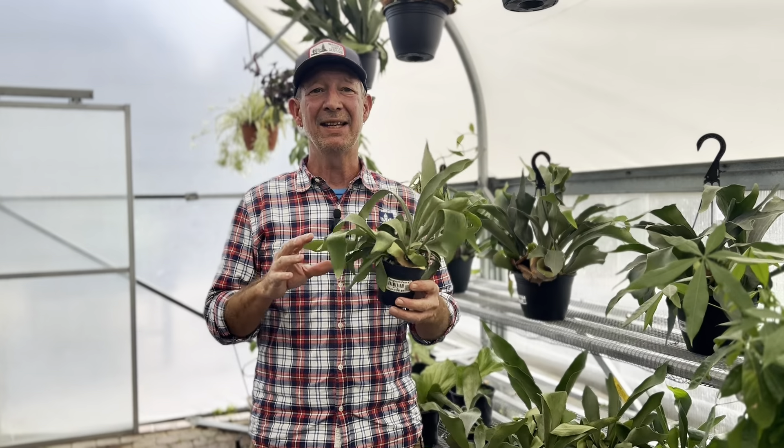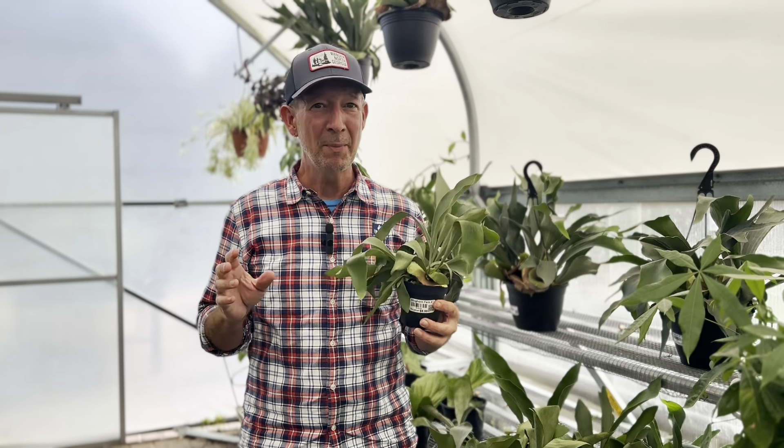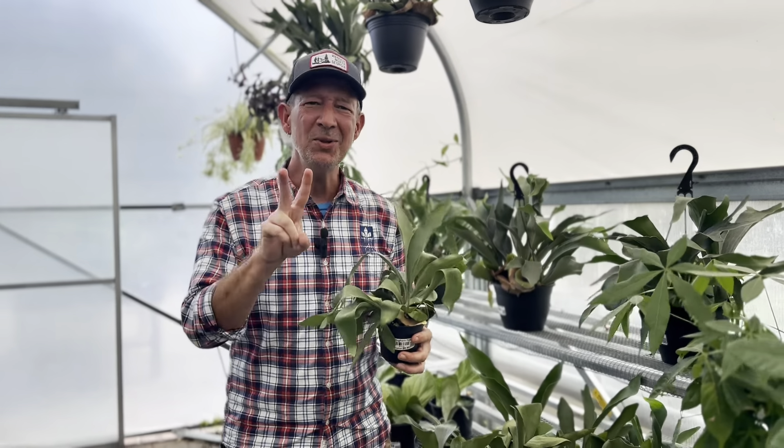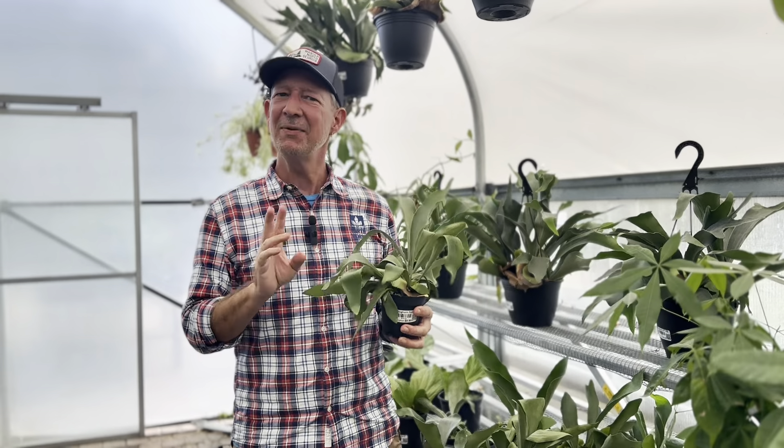Not only can they get ginormous — and how big is that? Really big. They are also a plant that has two different types of leaves.